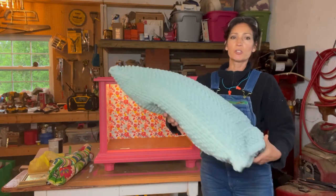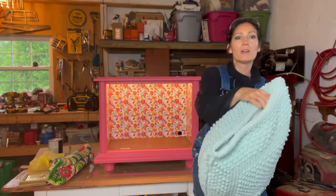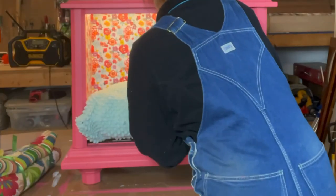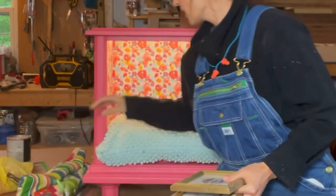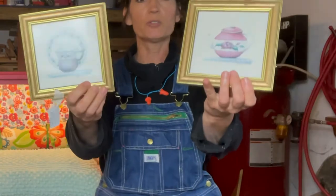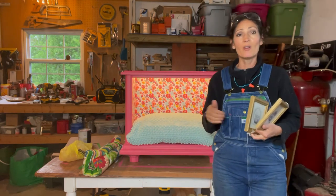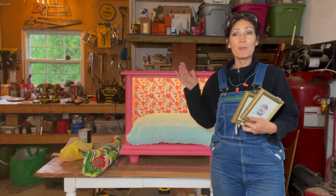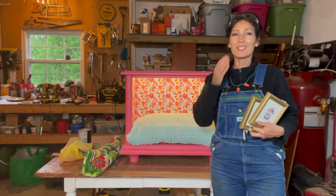I went to the dollar store and bought two bath mats — I had to hand sew them together and put a pillow inside, which you can access from the side. I'm going to go ahead and place the pillow in here. I went to my local thrift store and found these tiny little pictures with tea cups — I'm going to hang those up. I'll do a closing shot. I hope this inspires you to take a look at something you find on the curb and breathe new life into it. Thank you for watching, and until next time, take care.